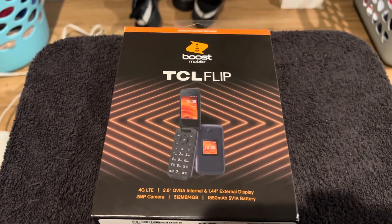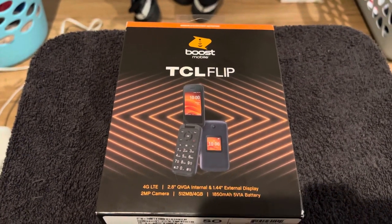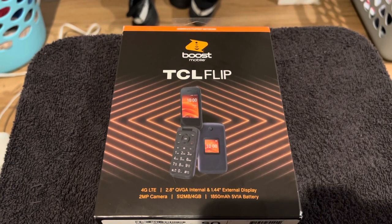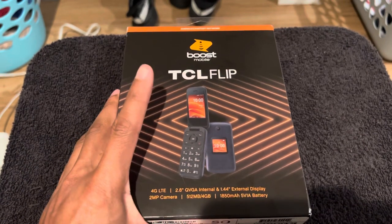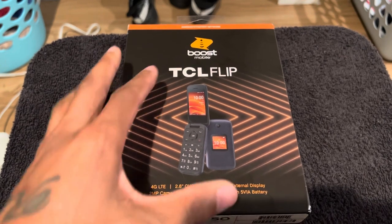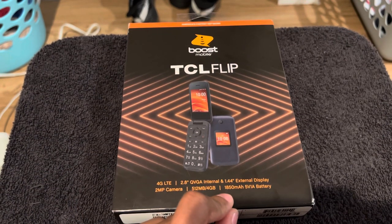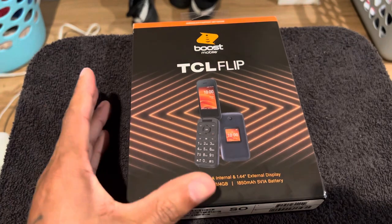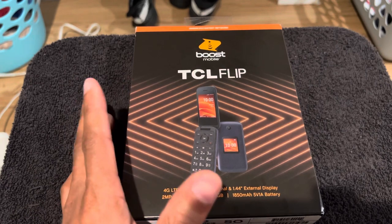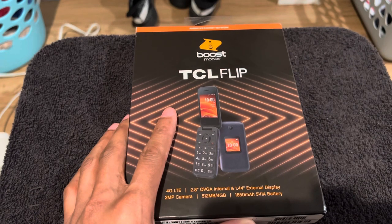Well well well, a flip phone in 2022 — are y'all surprised? Because I'm not. Before we look at the phone, I want to say these phones are still good, especially for older people who don't really know how to use smartphones. A phone like this also comes in handy — flip phones always had great battery life because they don't use much power. You can send texts and talk all day, and it works great as a backup.